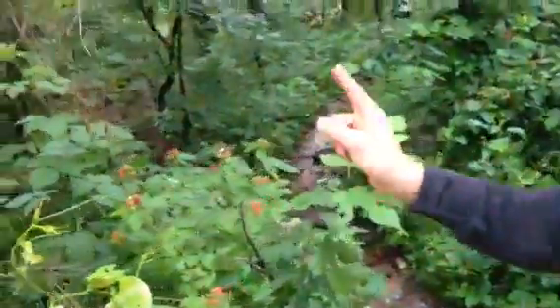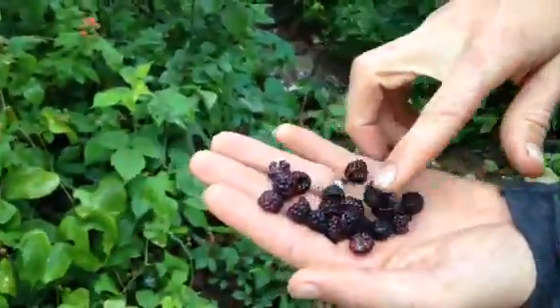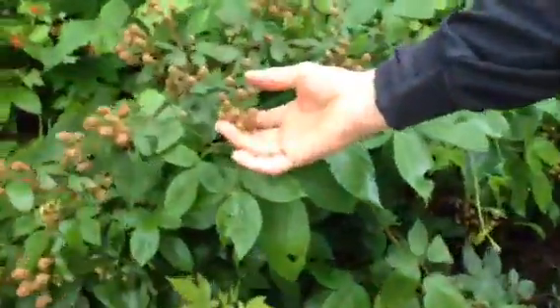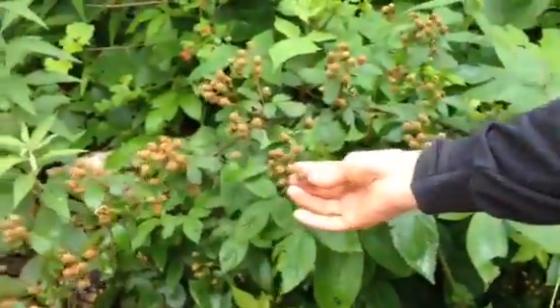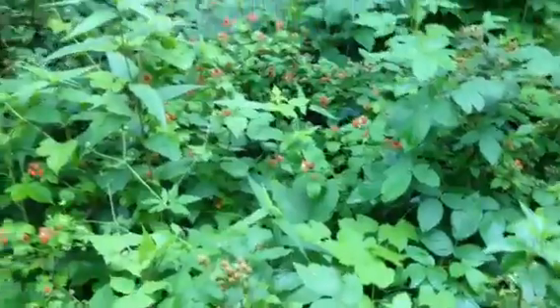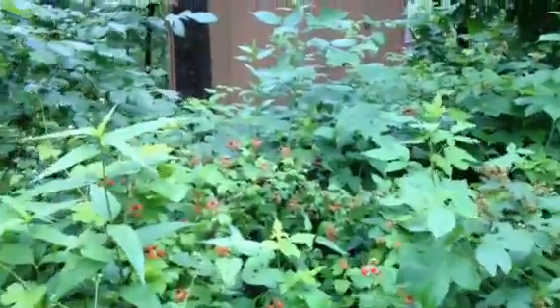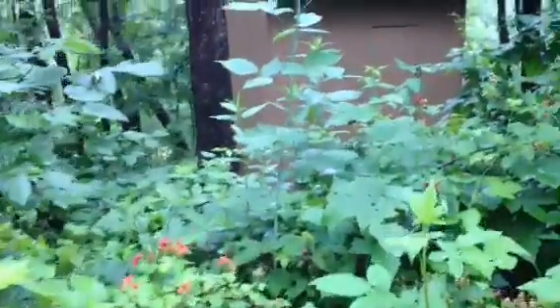This is black raspberry, and that's what I have in my hand — a bunch of the ripe ones that I've picked. This one right here that's unripe — these are definitely blackberries. You can tell because of their shape. They're a little bit more long, and those come ripe later. You can see all this red, and then some of them are black back in there. That's our black raspberries.